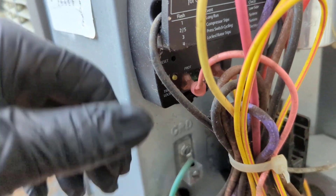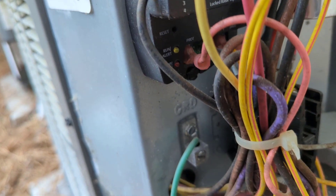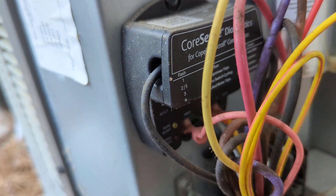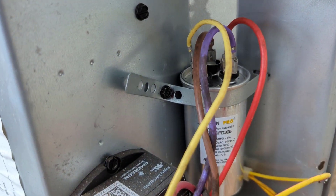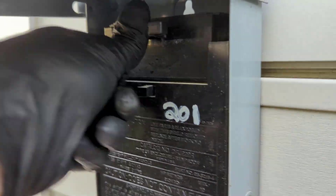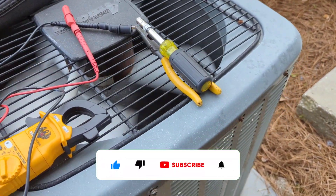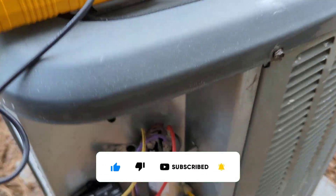I reset the Core Sense — the light's not blinking anymore — basically by just killing the power to it. Now we'll plug the disconnect back in and go turn the thermostat on and it should fire up. Thermostat's back on, disconnect back in — there we go, heard the compressor fire.